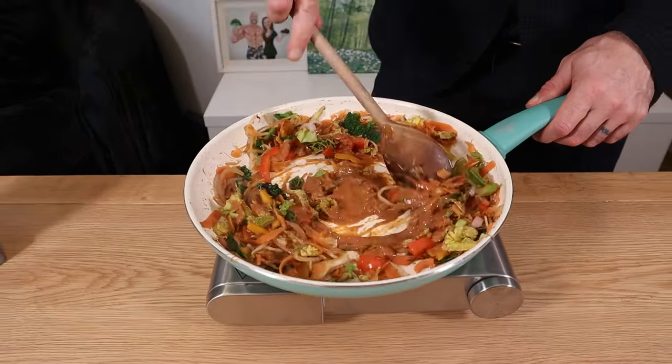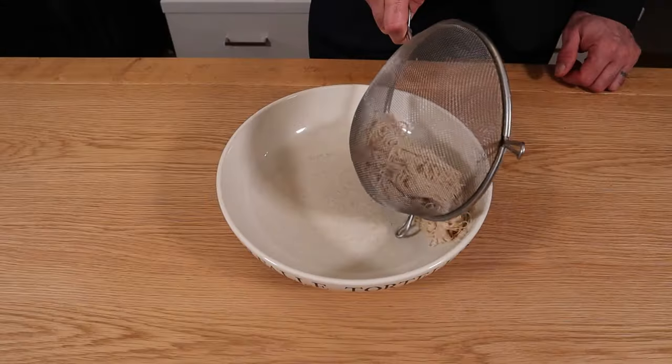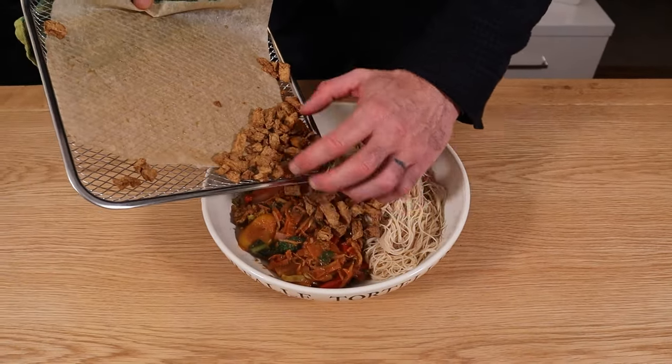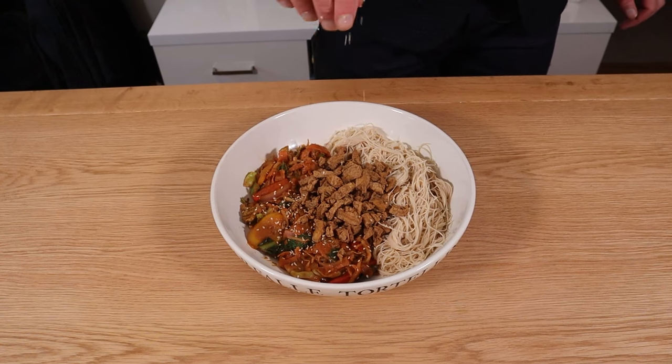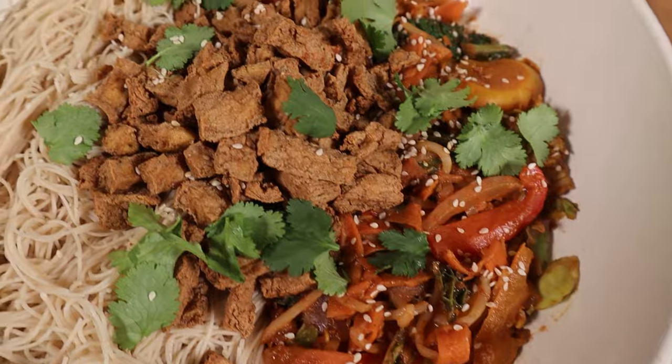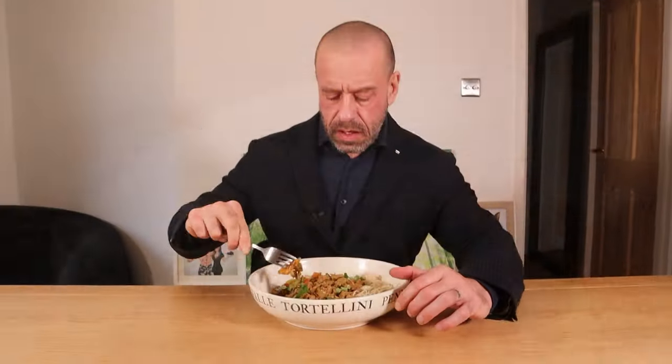Add your sauce and cook for three more minutes. I'm finishing with white sesame seeds and some fresh coriander. Spicy and delicious.